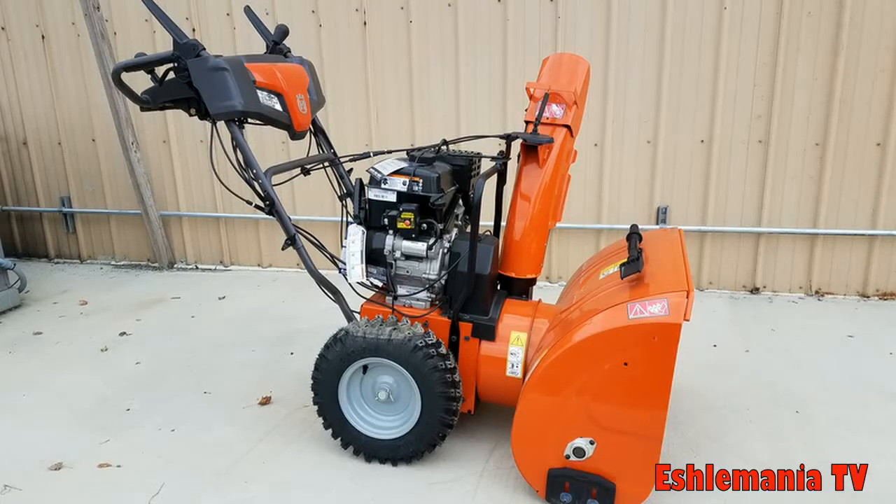This has been a quick look at how the drive system on a 200 series snowblower from Husqvarna works with the steering assist. Something that most of you may have figured out already if you own one of these snowblowers, but if you are new to these machines — when you go to move one of these and the engine is not running, squeeze those levers for the steering assist. It frees up those planetary gears and makes these things freewheel a lot easier. You're not trying to spin everything in the gear case when you're moving it around — just a little tip for anybody that hasn't figured that out yet.